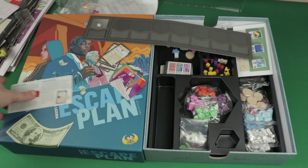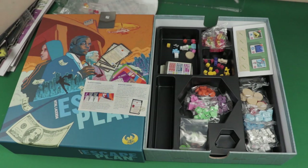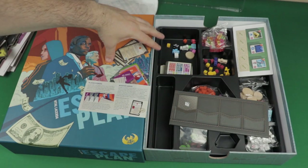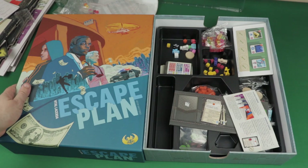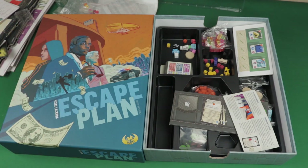So that's everything you can get for Escape Plan, and it is a lot. The production value is amazing — the artwork itself just gets you in love with the game. That was it for the Escape Plan unboxing. I hope you guys enjoyed the video. If you did, stick around on the channel — we're going to have a playthrough in the future for Escape Plan. I hope to see you all in the next video. Goodbye, everyone!